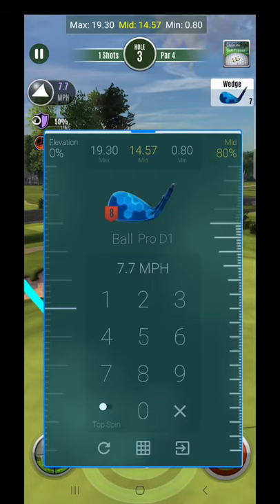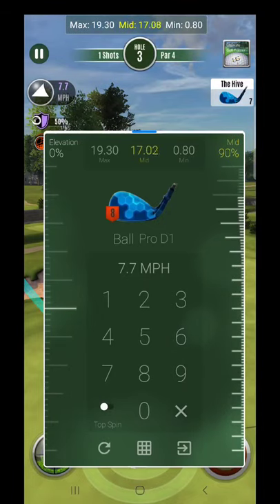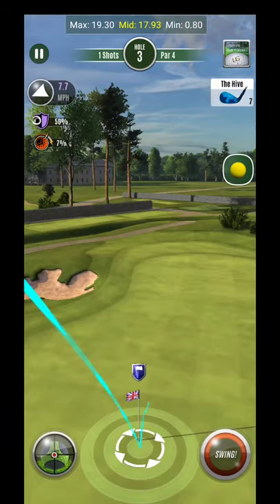Also keep in mind I'm using the Pro D1 ball. Additionally, be very careful — the relationship is not very linear with the wedge, so you have to be very critical about the percentages you end up picking.